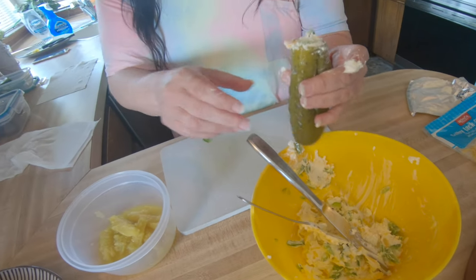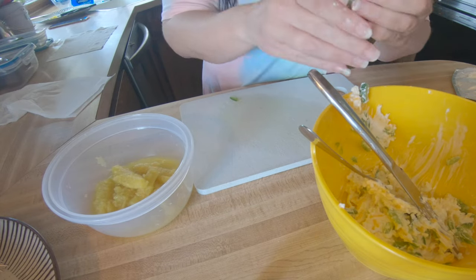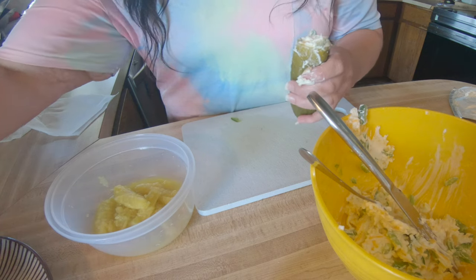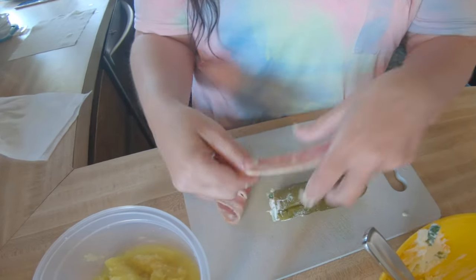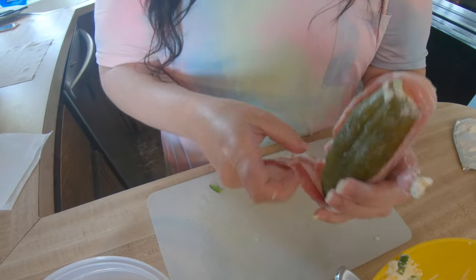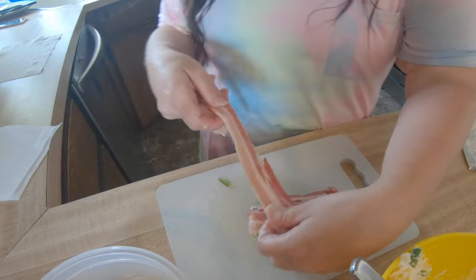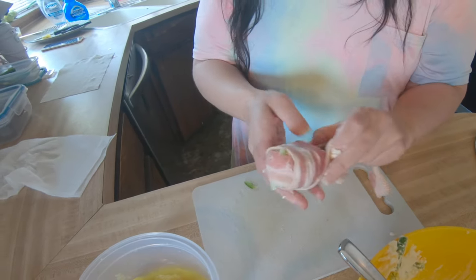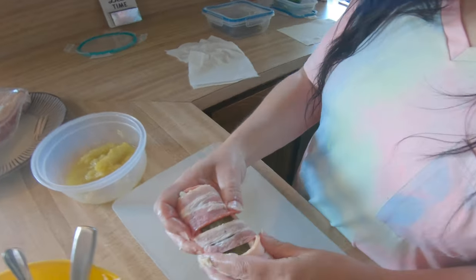All right, go ahead and wrap that in bacon next. Then I'll get the rest done off camera. We're going to grab a piece of bacon and seal this part — putting two pieces on it and wrapping it around. And there it is — our stuffed pickle wrapped in bacon.